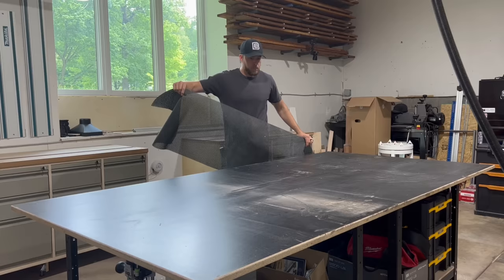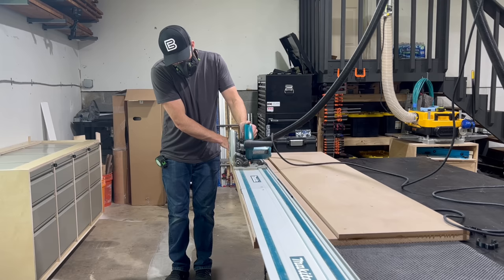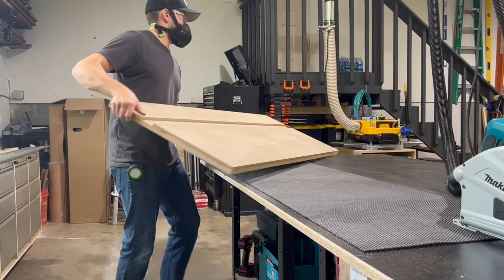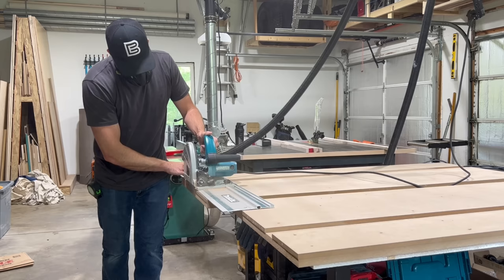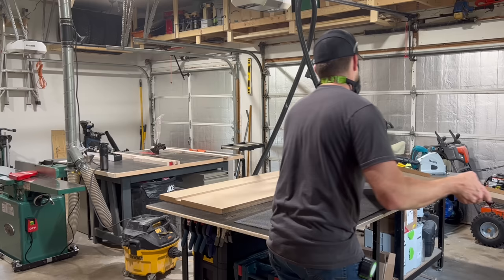The next day I started by trimming the tops to their final size. I started with the front edge so I could use it as a reference to square up each end. I didn't have to trim the back edge because during the glue up I had everything pushed against a wall so those were perfectly flush. As someone who contemplated getting a track saw for far too long, I must say it is one of my favorite tools and probably the most versatile tool in my shop. I then spun the tops around and cut them to their final length.